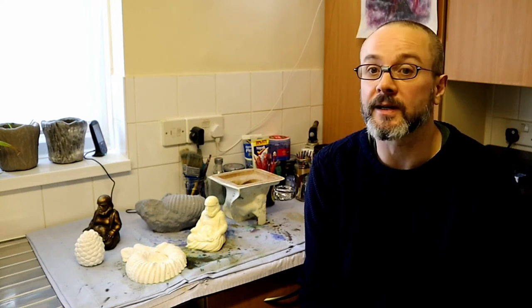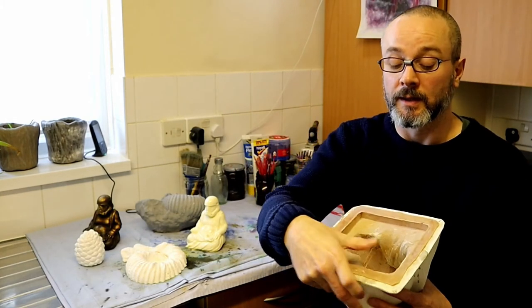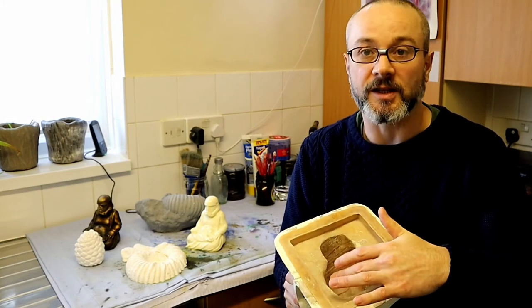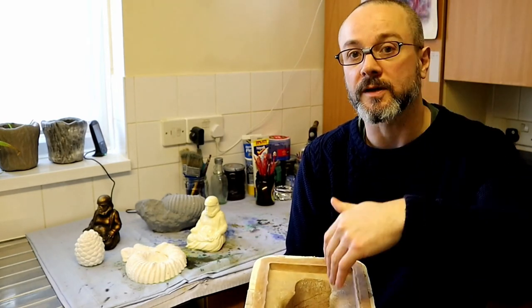So to summarize: number one, look at your directions. Number two, maybe line your molds with a diluted soapy water mixture — fairy liquid or dish soap — just to help it flow around the mold. When you mix up the plaster, introduce the plaster to the water, not the other way around. Take your time, mix your plaster to a uniform consistency, and pour it into the mold carefully. When pouring, look for areas to pour against the side rather than straight down the middle.